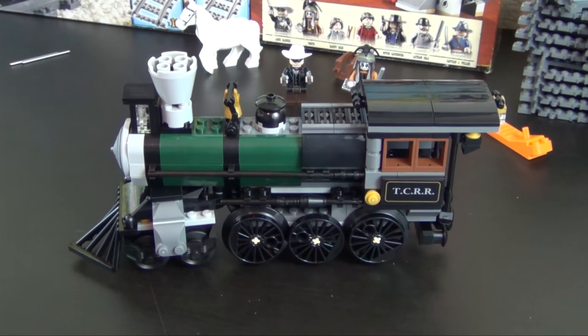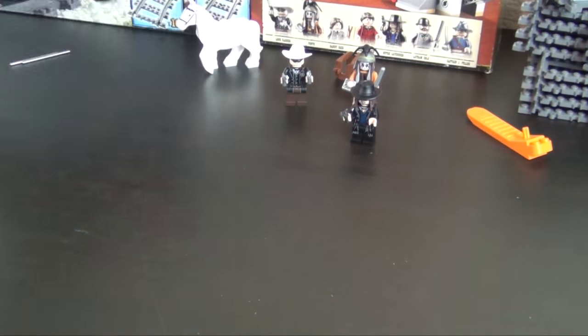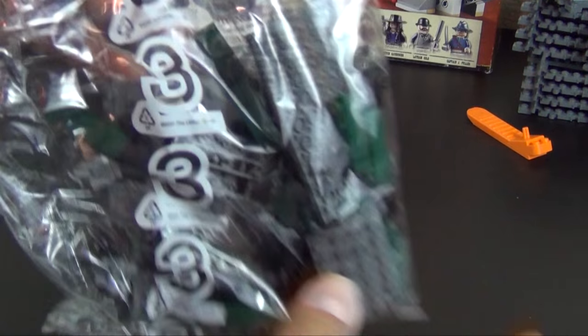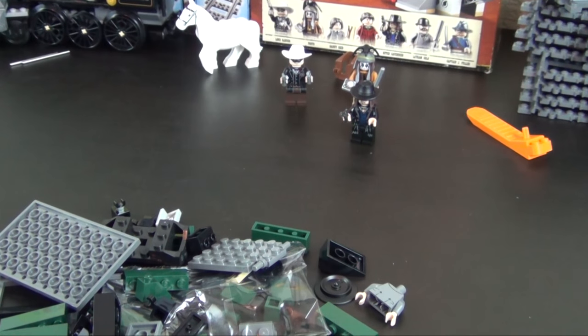Hey everyone, welcome back to the Hidden Brick where today we're going to do part two of the build of the LEGO Lone Ranger Constitution Train Chase. This is where we got in part one — we built the steam engine element — so we're just going to push that to the side because what we have now is bag number three, and we're going to be building the coal car that follows right behind the steam engine.